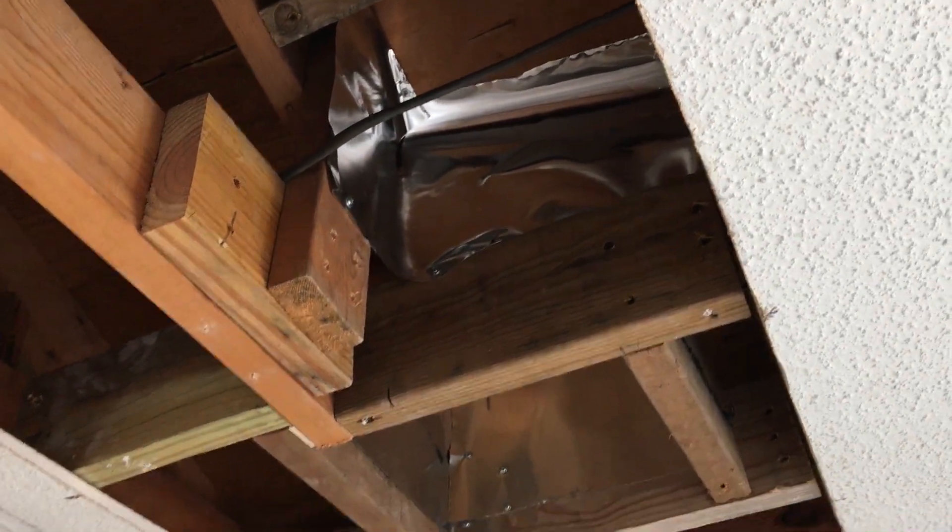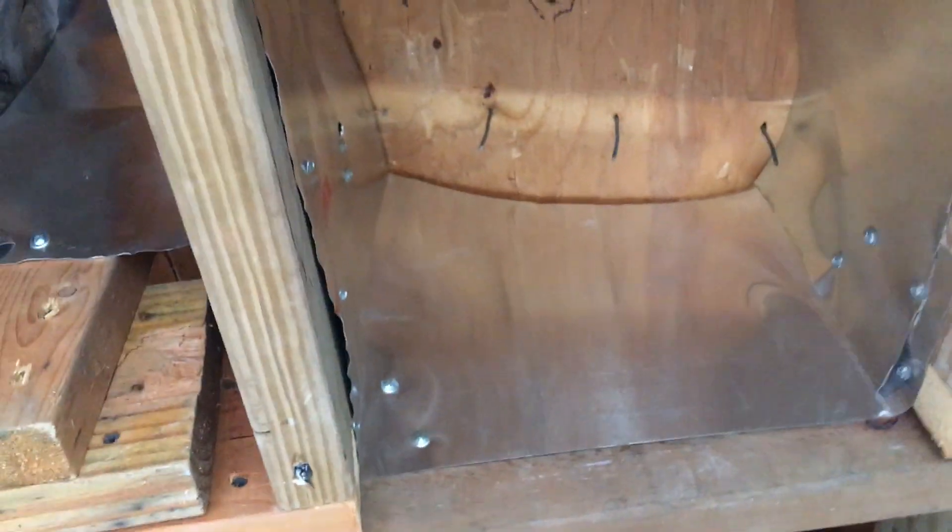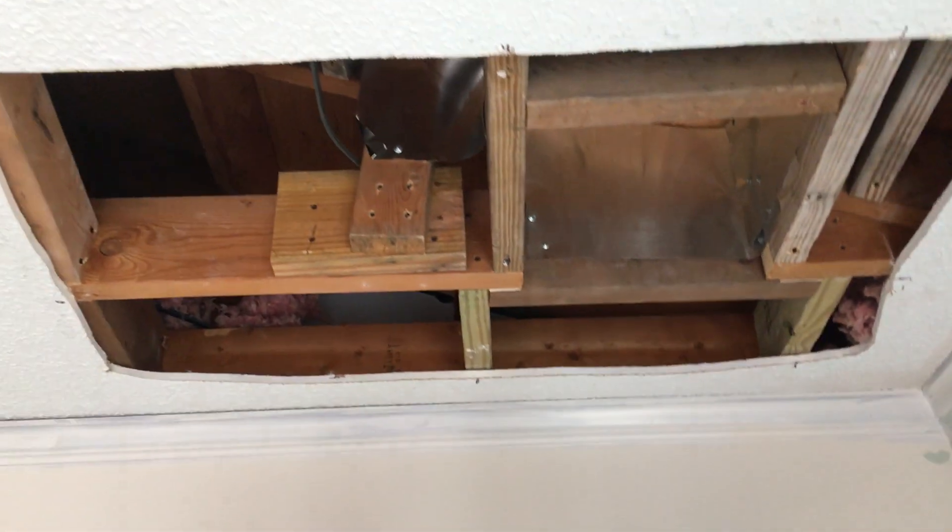I've got the flashing there — that's just an insurance piece. The flashing actually goes all the way around inside the hole to prevent any dust or insulation from falling into the hot spot. And there it is, ready to button it up.